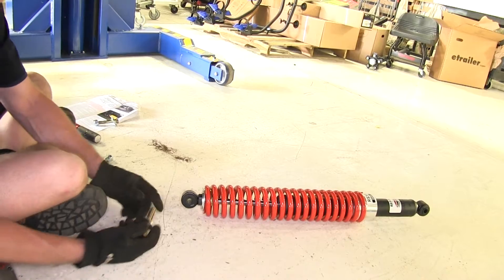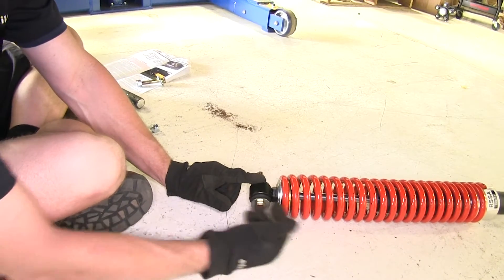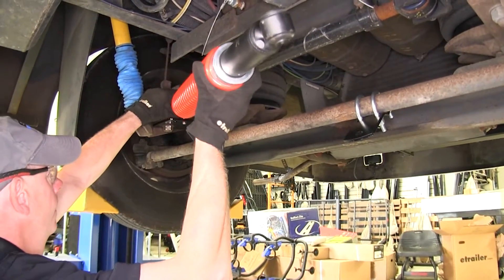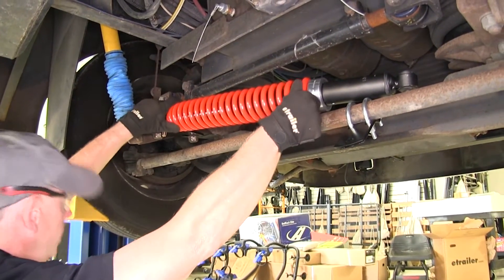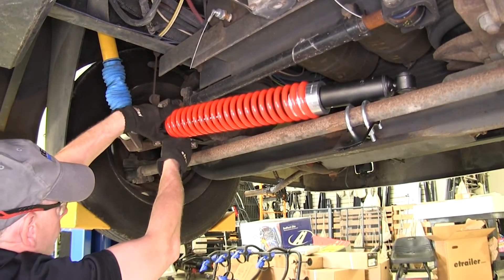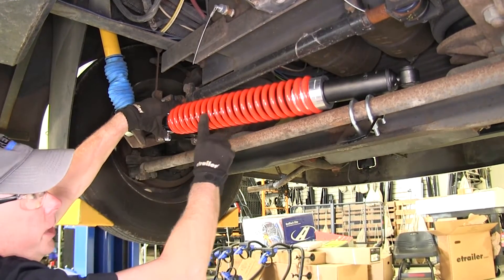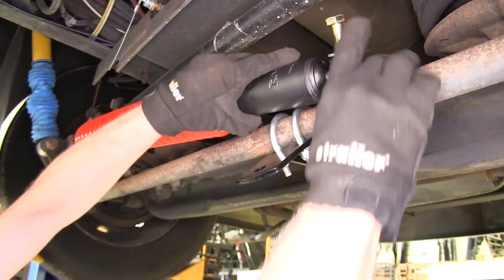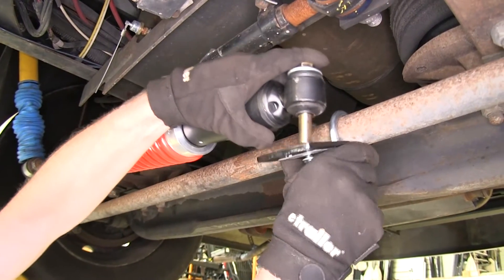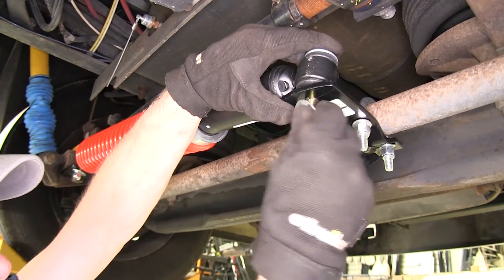The steering stabilizer itself can go into place. We'll take the supplied hardware with a flat washer and run it through this side of the stabilizer with the spring on it. It will run to our bracket that we installed onto our axle. We'll balance it on the tie rod a little bit, then install another flat washer and a lock nut, leaving it loose for now. We'll do the same thing on the other end — bolt through the top with the threads pointing down to the ground. We'll take our tie rod bracket, scoot it over in position, line it up with the bolt hole, then put another flat washer and lock nut into place.